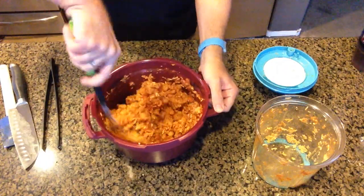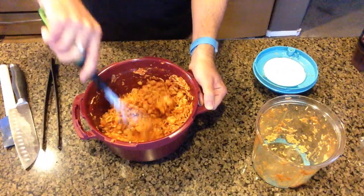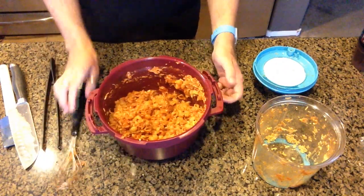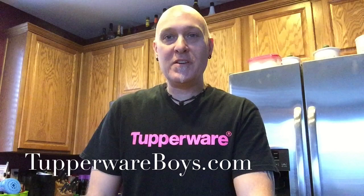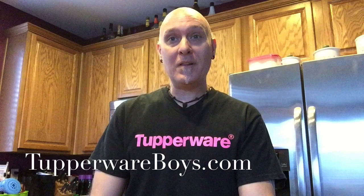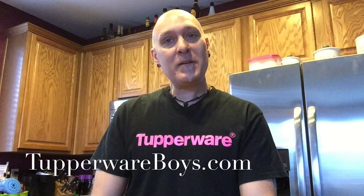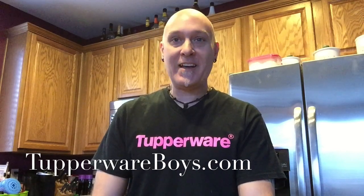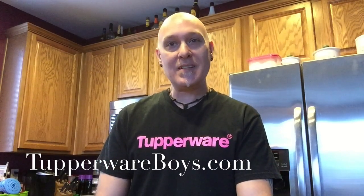Wow, that looks delicious! There we have it — pasta shells with shredded chicken. I hope you enjoyed this cooking demonstration experiment. We've done another experiment and it looks very successful. I'll be having my dinner shortly and I'll let you know if it's good — I'm sure it is. If you like the video, please hit the like button and as my son Tyler always says, don't forget to hit subscribe. Thank you very much and visit my website, TupperwareBoys.com.